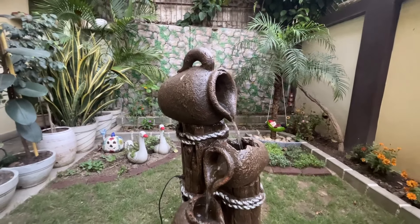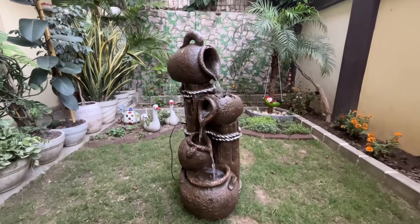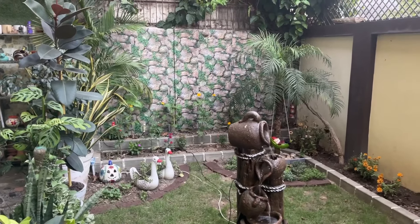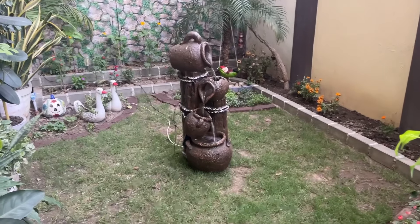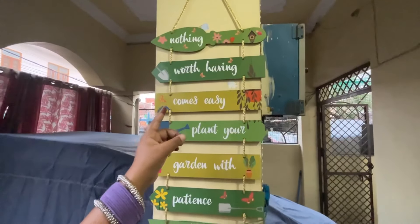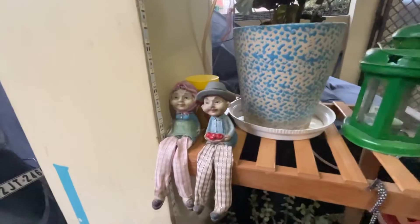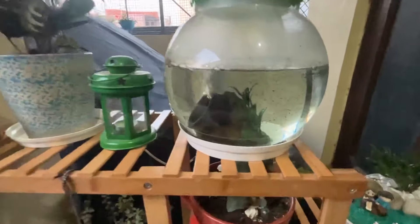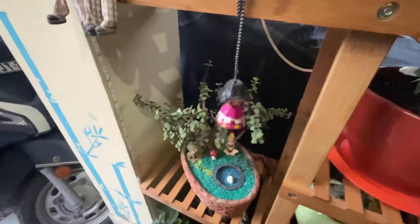Guys, my garden's center of attraction is this fountain, which I will add to my summer garden.